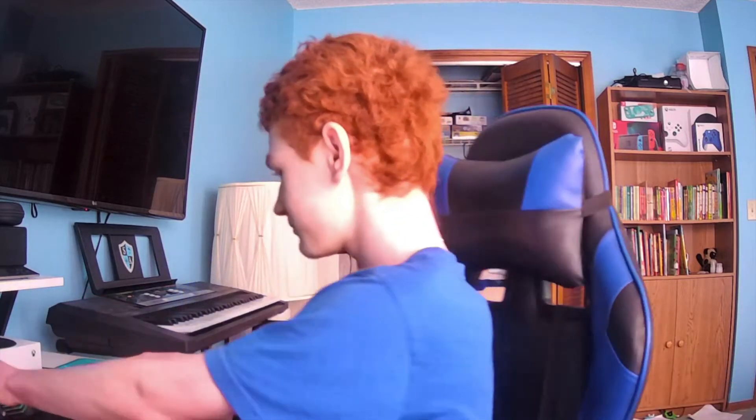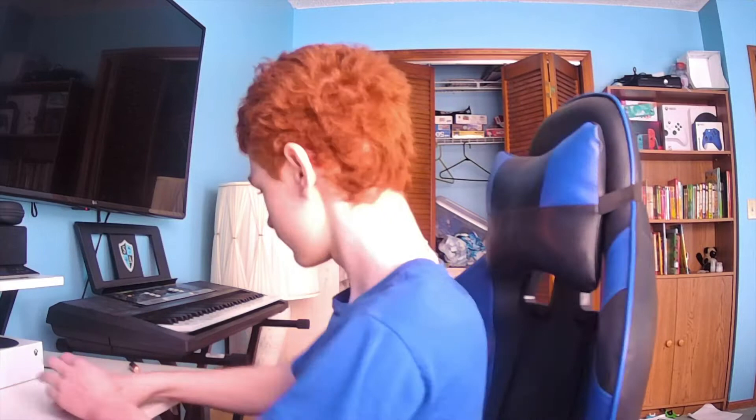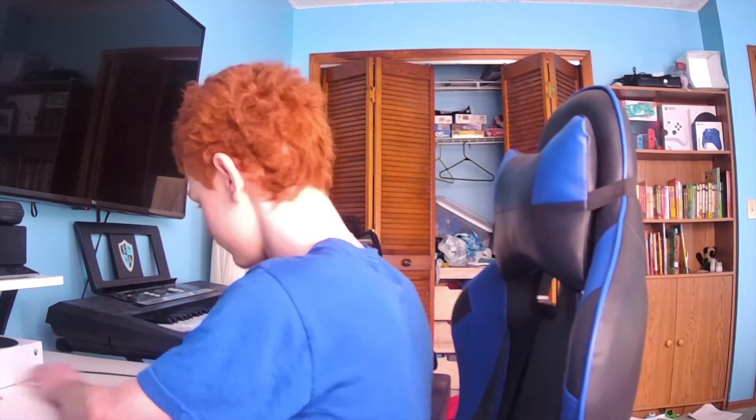Goodness, it is bright out. First of all, I've moved my desk, so yeah, that's a good surprise. And also, Merry Christmas!